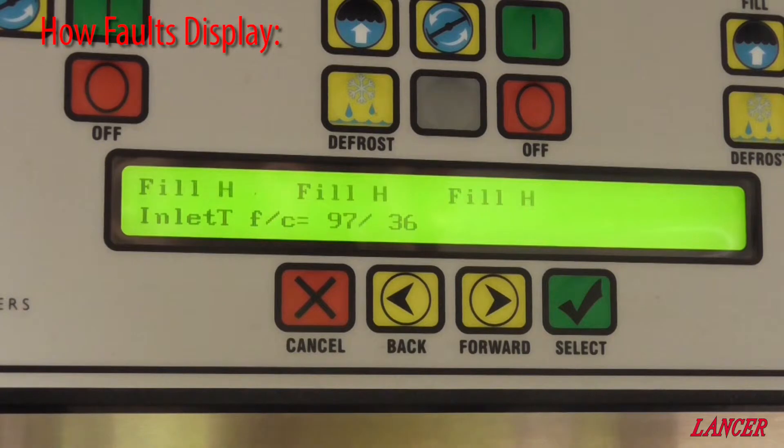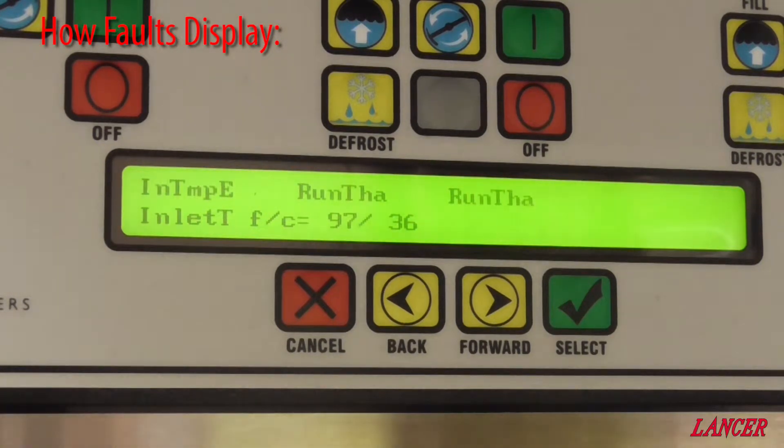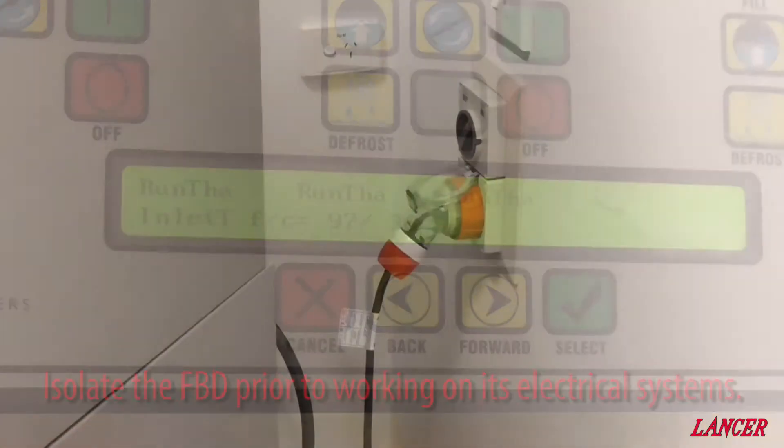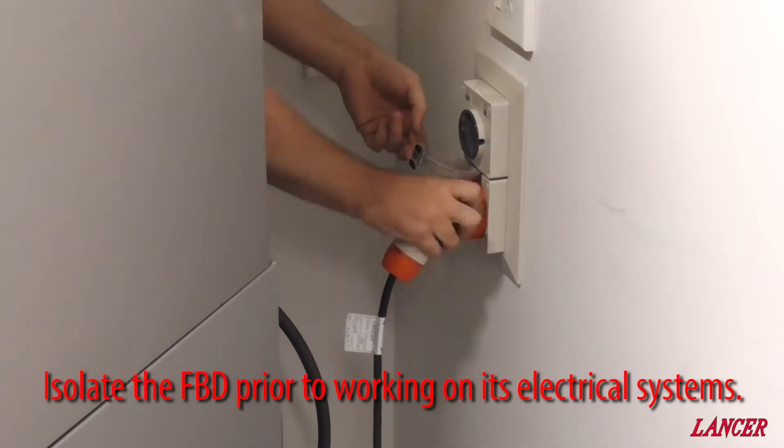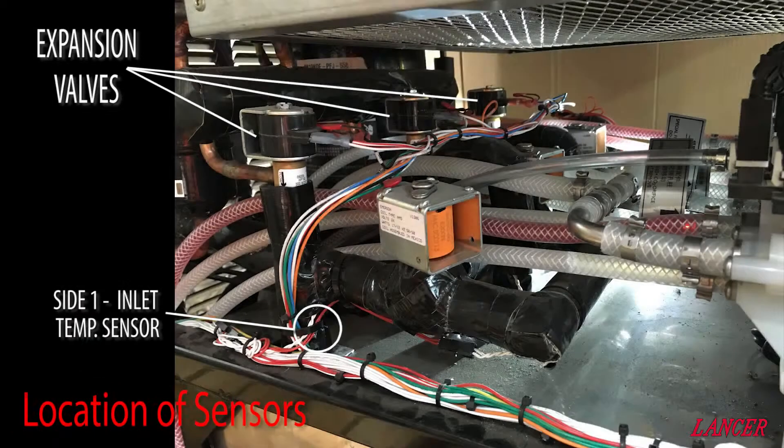So to fix this we will need to isolate the machine. Please remember to isolate and disconnect all electrical equipment before working on it. Inlet temperature sensors are located just below the expansion valves and just above the cold pack.